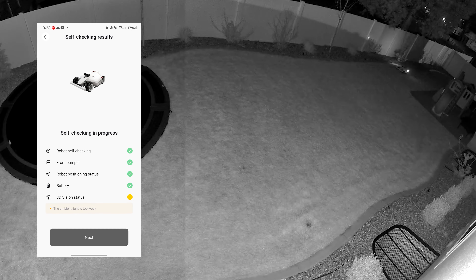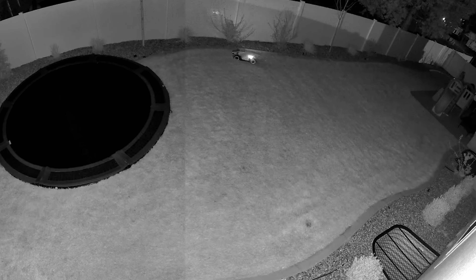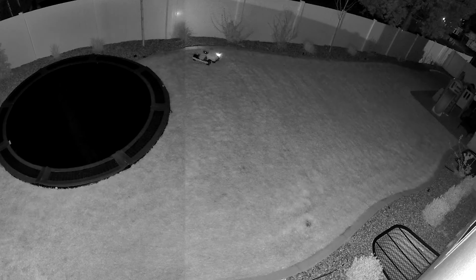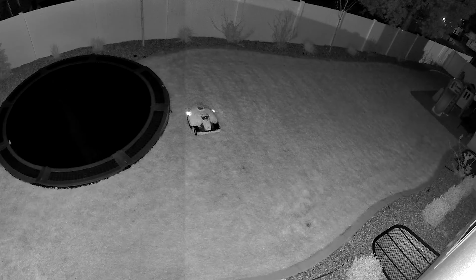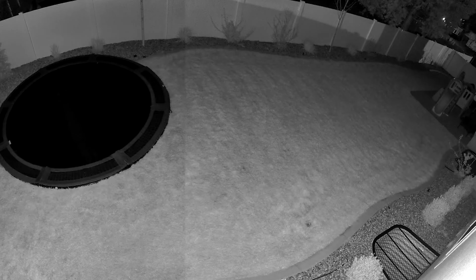Most of the time I'm having it mow at night, which is great because it doesn't bother anyone — it's very quiet and people aren't seeing it during the day. At night it does disable 3D vision, meaning it won't be able to avoid obstacles in its path, but it had no problem completing a mow in the evening when it was pitch black. It still has its positioning system in place so it won't go off path.